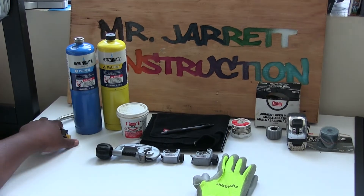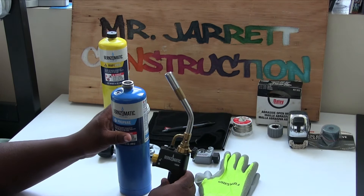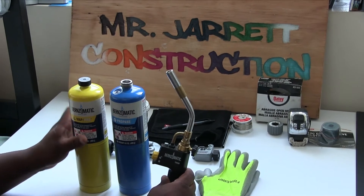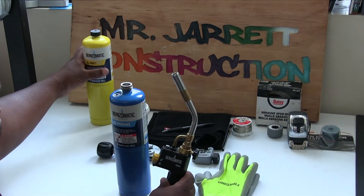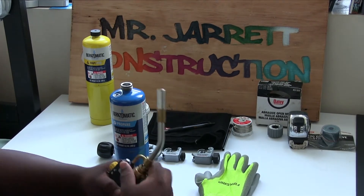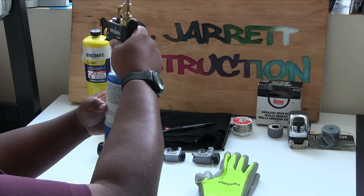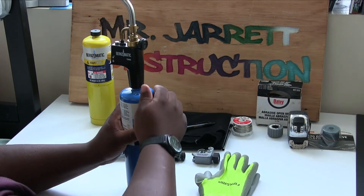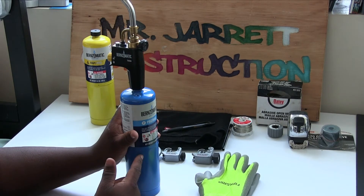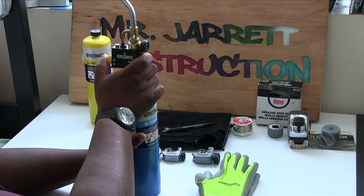Next I have our soldering torch — this is our torch right here. Right here I have propane gas and I have yellow MAPP gas. I'm going to talk about the difference between these two a little later, but right now we're going to use propane. First thing you want to do when you're using a soldering torch: you want to screw it on top of the propane and make sure it's nice and tight. Then open this valve so the gas comes up, and hit this igniter right here.